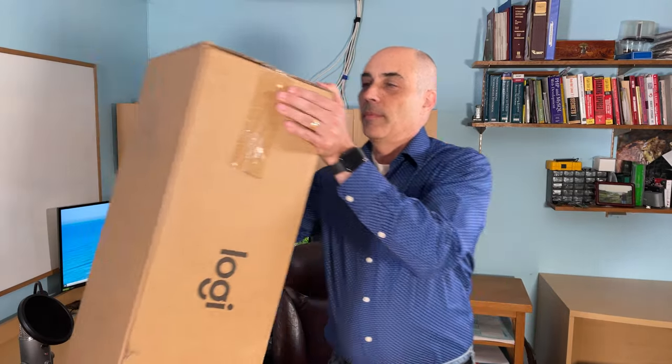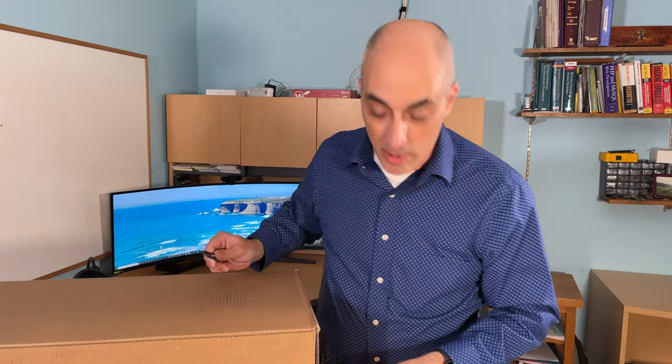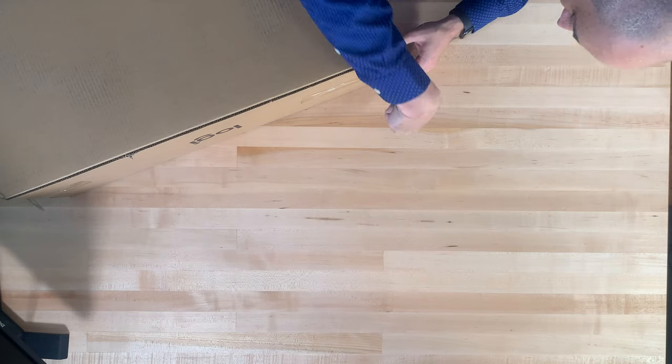Hi, this is Bob Peller, CTO at CTO Bob, and today we'll be looking at a Logitech Rally solution. If you've got a conference room that you need to do video conferencing in, this is the kit to get. If you like this video, please remember to give us a thumbs up, and if you want to encourage us, please subscribe.